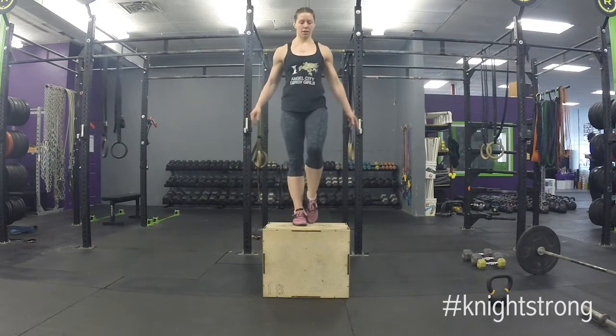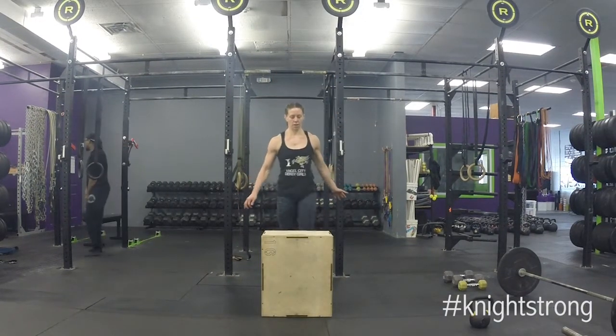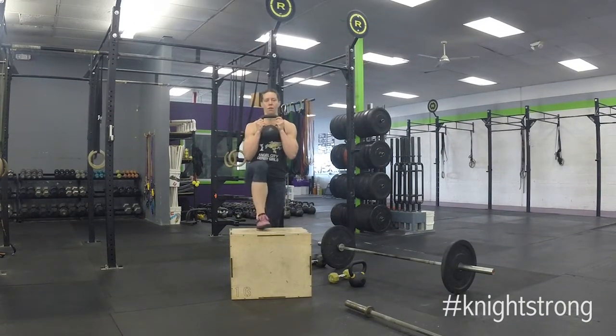We're starting here with one of the more generic single leg strength exercises, which is the step up. You can use a box, as I'm showing here, or a bench. Any other surface that you have available to you to change your height is going to make it harder or easier depending on where you're at.